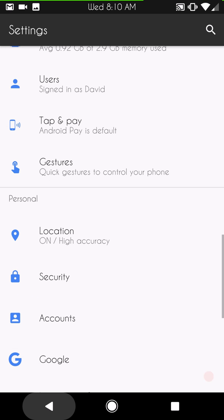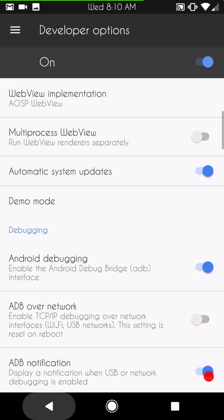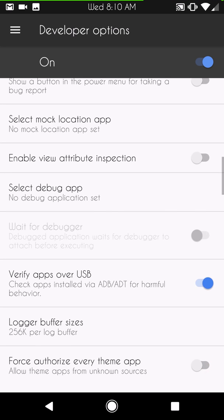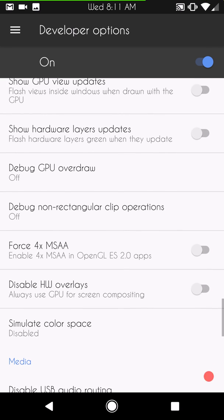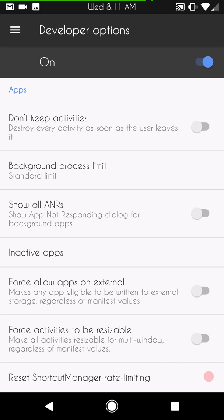Last but not least, I'm going to hit Developer Options. Not a lot different from what I've covered before. Make sure you have Android Debugging turned on — that's really going to save you if your phone becomes unresponsive and you need to push ADB commands. Some ROMs have it on by default, but I highly recommend you turn it on. All window animations are set at 0.5x right out of the gate, which I think is about perfect for Nougat — but you can change it to whatever you want.